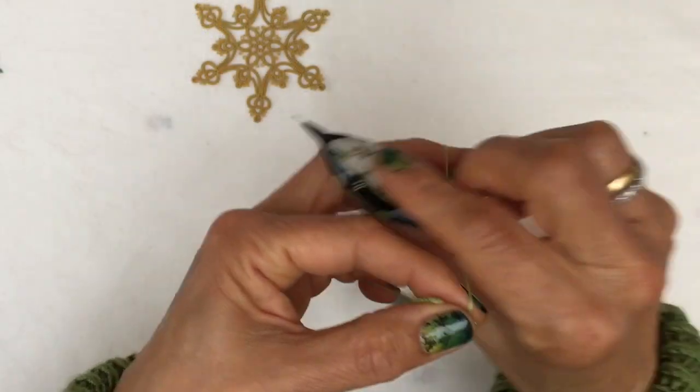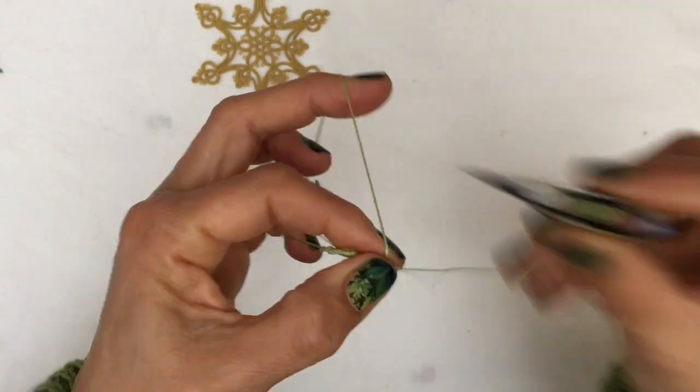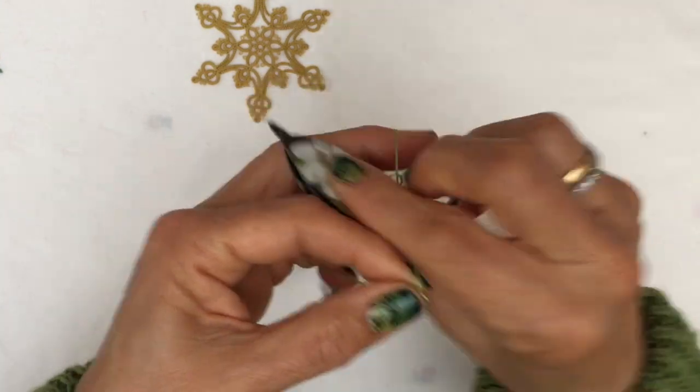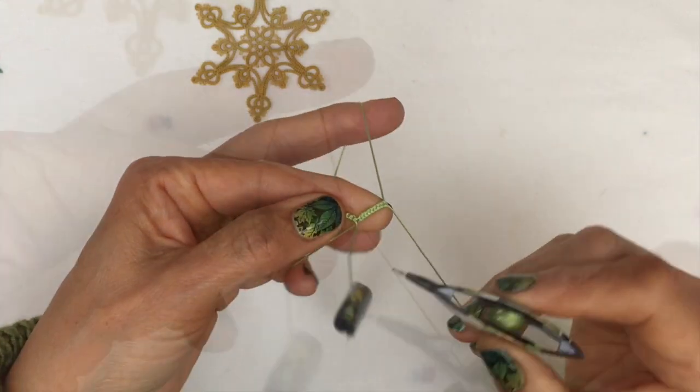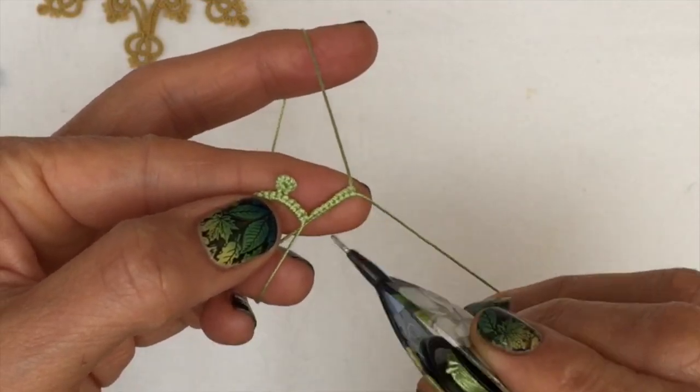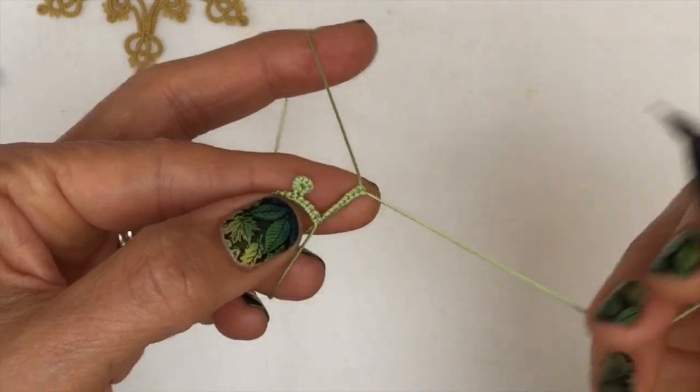One, two, three, four, five, six, seven, eight, nine, ten. You've really got to try to make them as even as possible so that when you close your Josephine knot it's got a nice even shape all the way around.